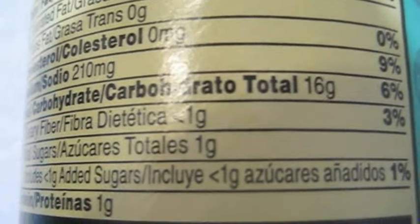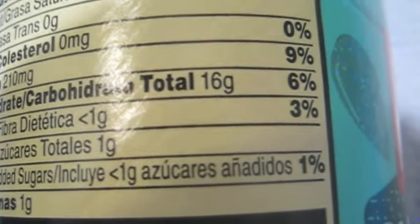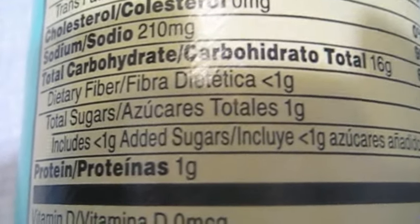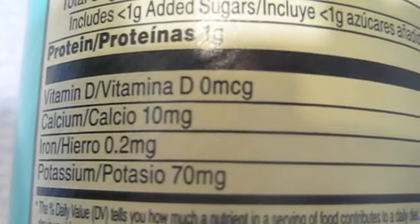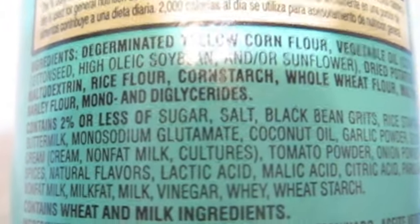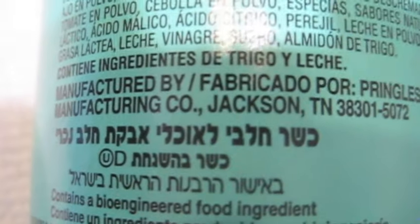When I look at regular Pringles, they have no added sugar in the flavor I was comparing. But these multi-grain Harvest Blends actually have added sugar — it says one percent, where the potato chip Pringles say zero. And strangely, despite all these supposedly healthy ingredients, the vitamin numbers are zero, and there's actually less potassium in these than in regular Pringles.